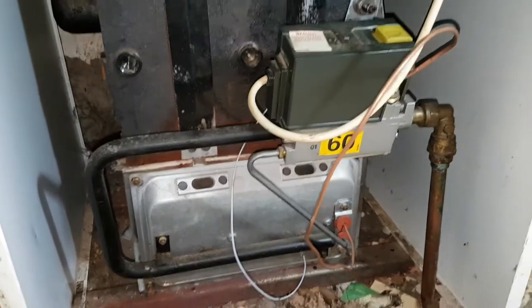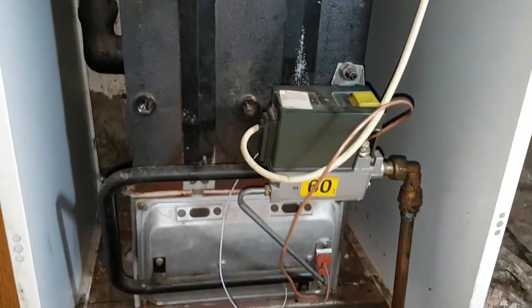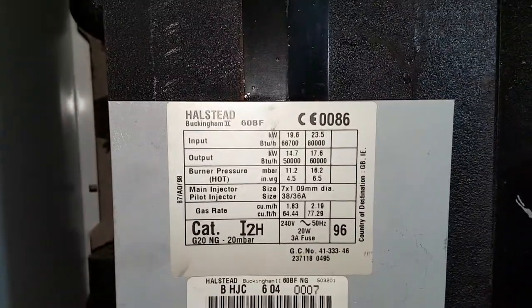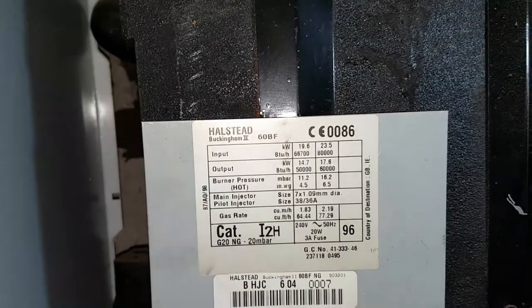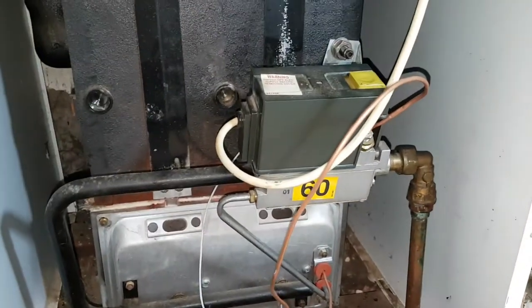So that's how it works — that's what we call it. Put that in your notebook. This is the balanced flue appliance — there are the details and the data plate. Anyway, we're going to investigate to see what's going on and why we're not getting any pilot light lit.